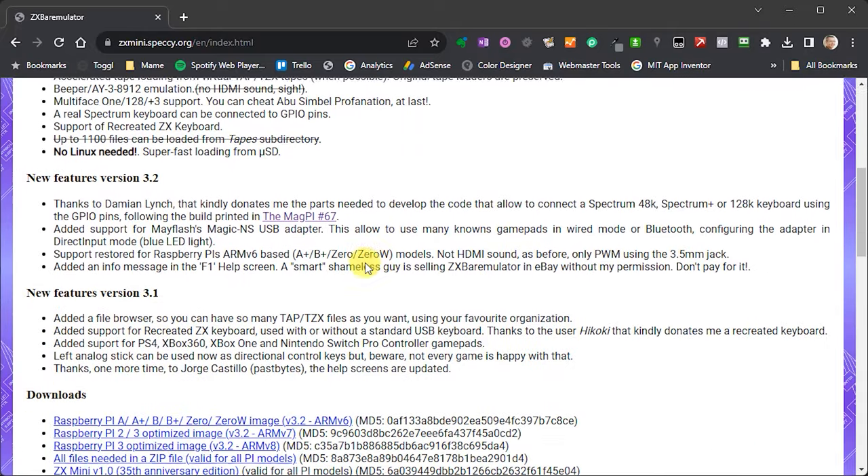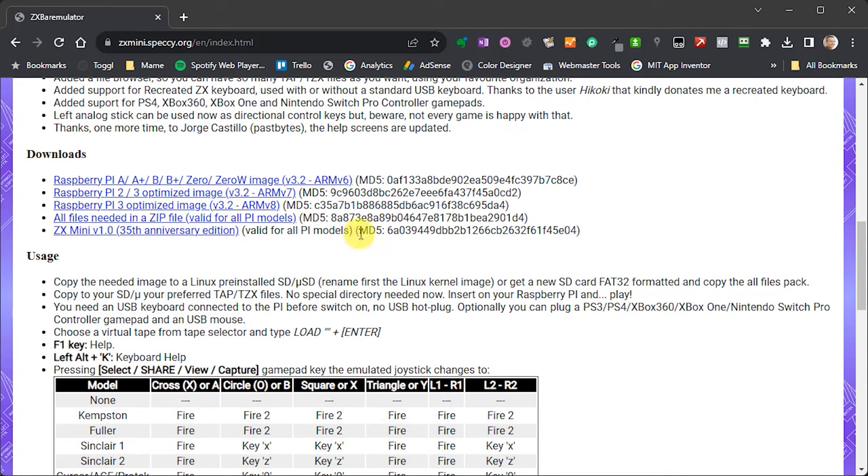If we scroll down on the page, we'll eventually come to the download section, where there are a number of files we need to get hold of. I would advise you to download all of these files so you have them all ready for use. Now the way these files work is that there is an 'all files' zip file which, when unzipped, contains all the files we need to build up our ZX emulator. The other files are individually prepared for various models of Raspberry Pi, based on the version of the ARM chip — ARM version 6, 7, and 8. The bare emulator just needs a blank FAT32 formatted SD card; we don't need to burn an image or create any boot sectors.